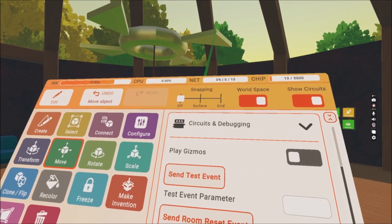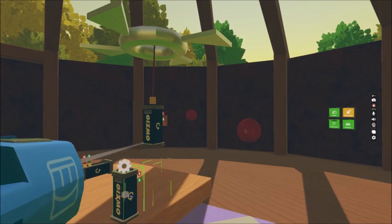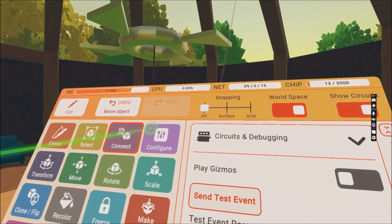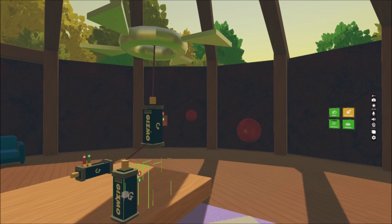Let's add a new gizmo and connect it to our first gizmo. This is gonna make an interesting thing happen because our object will rotate completely differently than before.